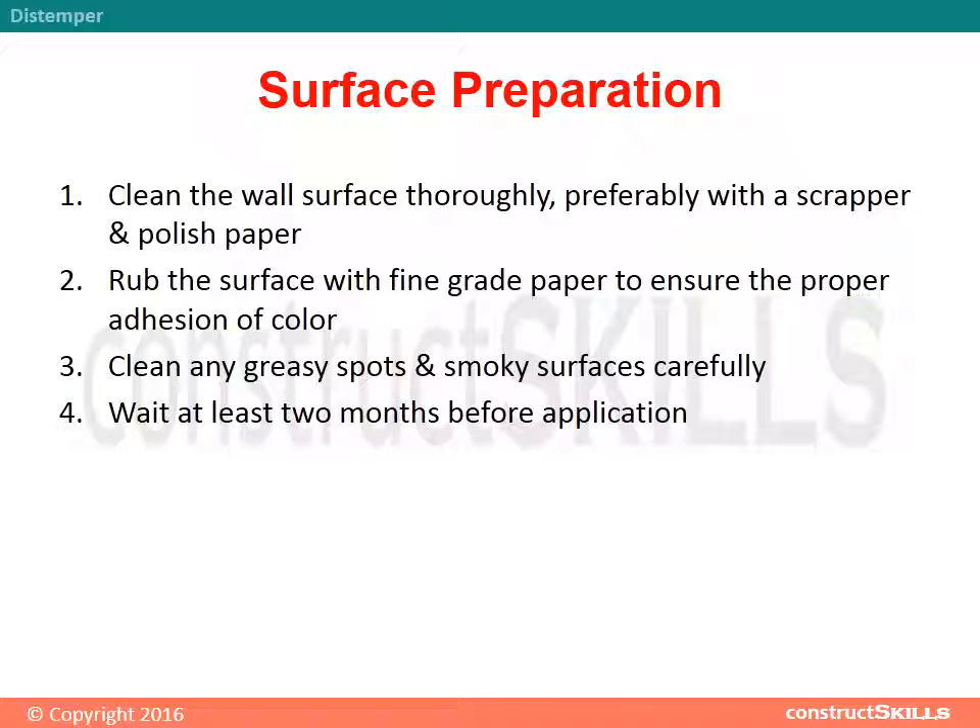Distemper Surface Preparation: Clean the wall surface thoroughly, preferably with a scrapper and polish paper. Rub the surface with fine grade paper to ensure proper adhesion of color. Clean any greasy spots and smoky surfaces carefully. Wait at least two months before application.